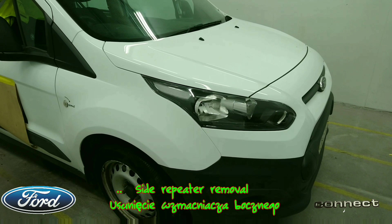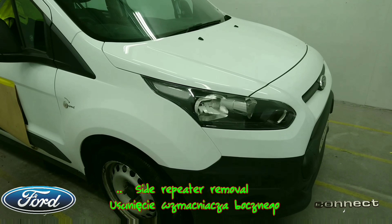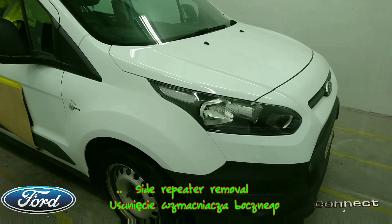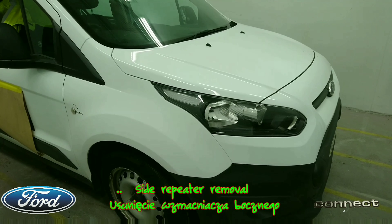A friend of mine a couple of months ago was having trouble removing his side repeater because the bulb blew on his Ford Transit Connect. Here's a 2014 Ford Transit Connect, so I thought I'd just do a quick video while it's in the workshop.